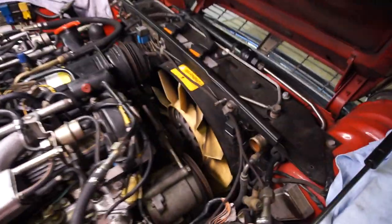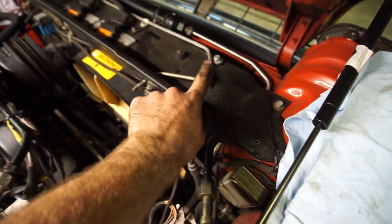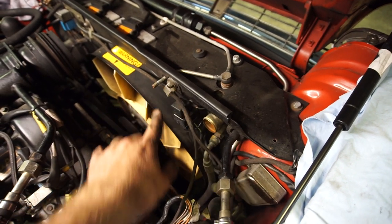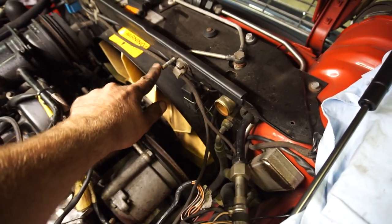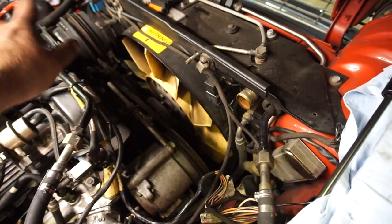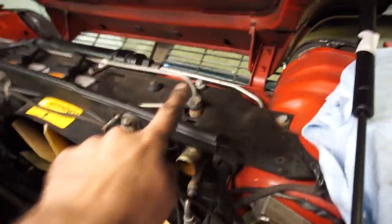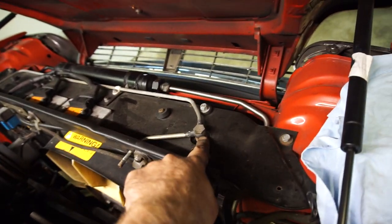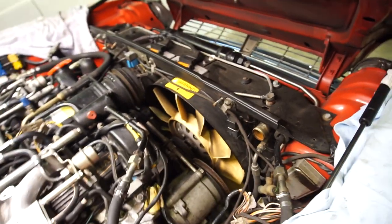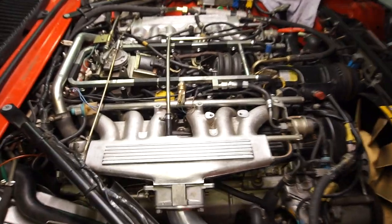There are two things I need to do before fitting the hoses. First, you can see all these pipes up here with a banjo fitting — that's part of the air bleed system — and they're really prone to getting blocked up. What I like to do is get compressed air and blow through them all to make sure you have flow. If yours look really blocked, take them off and clean them, or replace them if they're really bad.